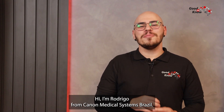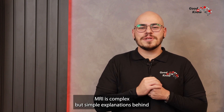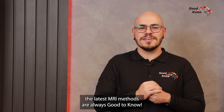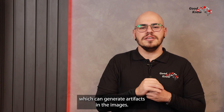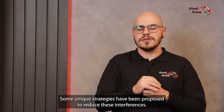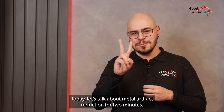Hi, I'm Rodrigo from Canon Medical Systems, Brazil. MRI is complex, but simple explanations behind the latest MRI methods are always good to know. Sometimes in MRI we encounter patients with metallic implants which can generate artifacts in the images. Some unique strategies have been proposed to reduce these interferences. Today let's talk about metal artifact reduction for two minutes.